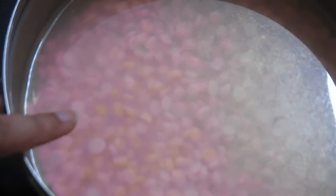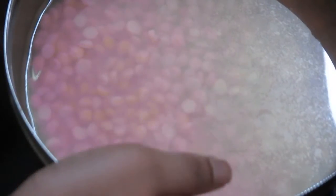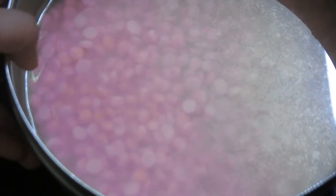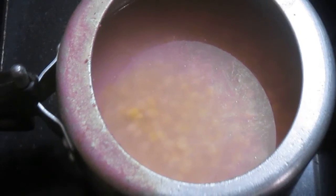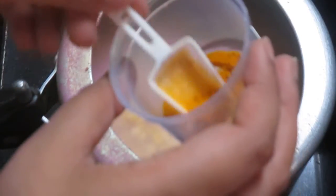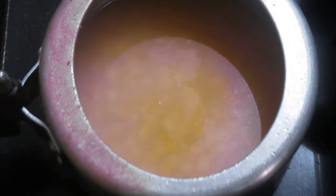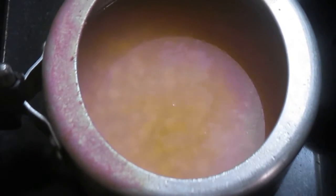The second part of making our mutton dalcha is to pressure cook our chana dal. I have taken about two cups of chana dal and soaked it in water for about two hours. I will now pressure cook it with some salt and a little bit of turmeric — about half a teaspoon — and I'll pressure cook it for about four to five whistles until the chana dal is cooked completely.